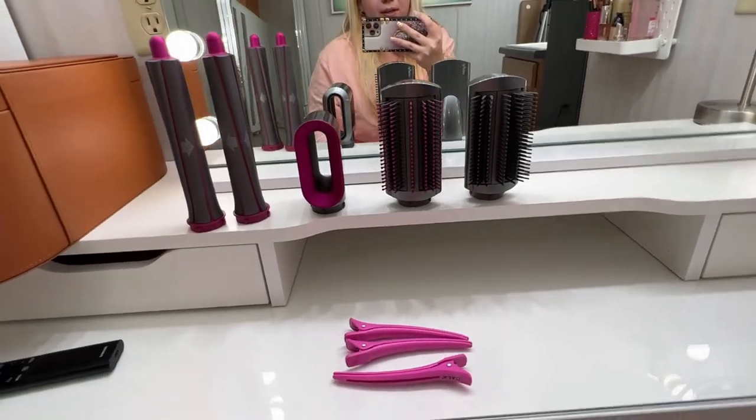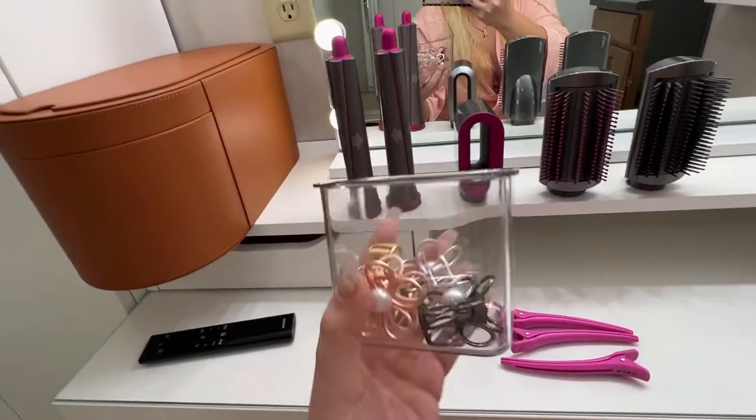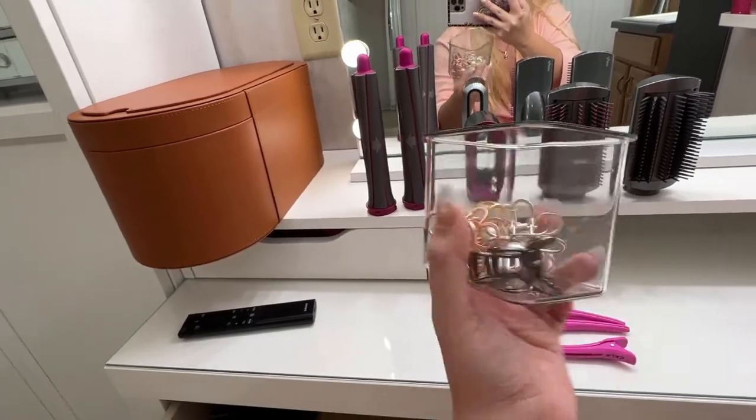The section clips are for the ease of styling, and I also like those little clips to help me section the hair.